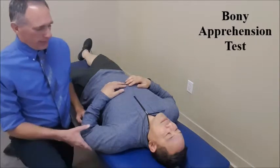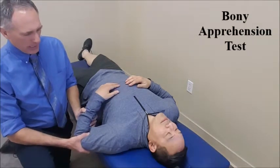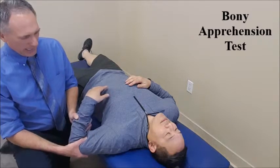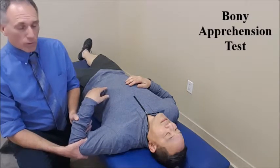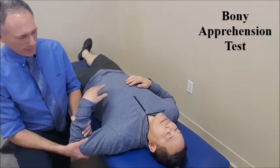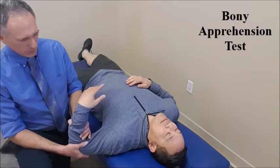What we are doing on this is you are going to passively flex the elbow to 90 degrees and abduct the shoulder to only 45 degrees. From this point, we are going to externally rotate the shoulder.